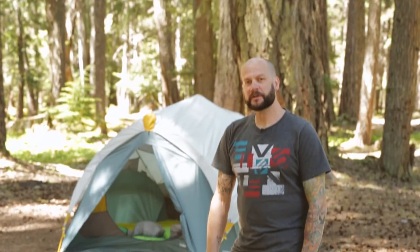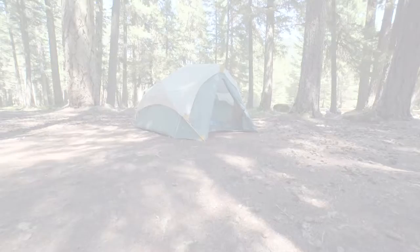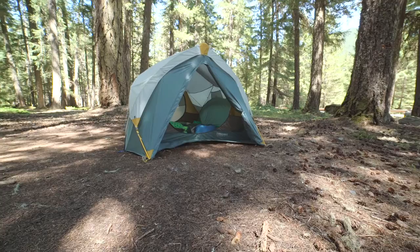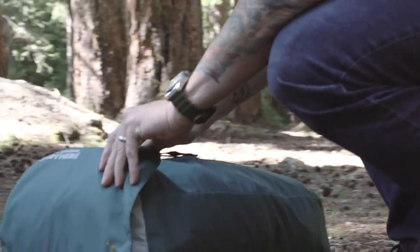Hi, I'm Randall from Therm-A-Rest here to show you how to set up the new Tranquility 4 person tent. The Tranquility 4 was designed for campers who value a reliable authentic multi-purpose tent. This tent is a great base camp for a multi-sport adventure or the perfect shelter for a summer music festival.